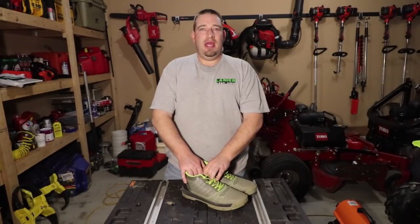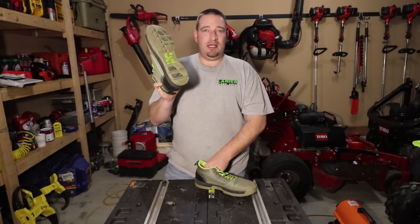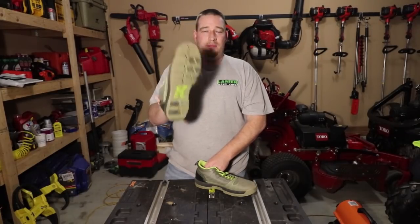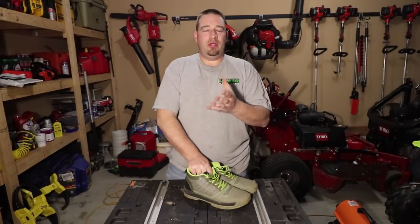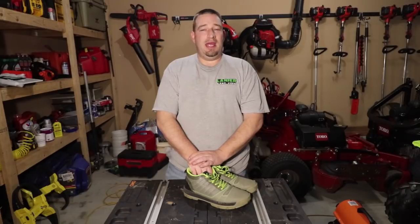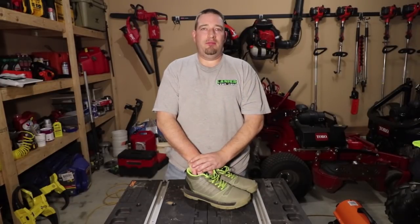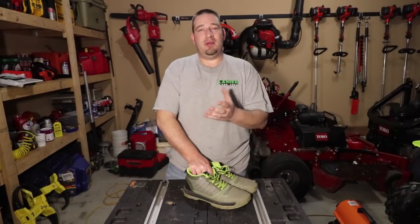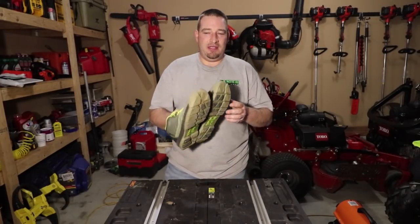I decided to reach out to Cujo Yardwear and asked them to send me a pair. About 10 months ago Cujo sent me a pair, and I told them from the get-go that I'm going to put these shoes through the ringer and let my audience know what I really think before I do a review — so don't expect one within a month or two. It's been 10 months.